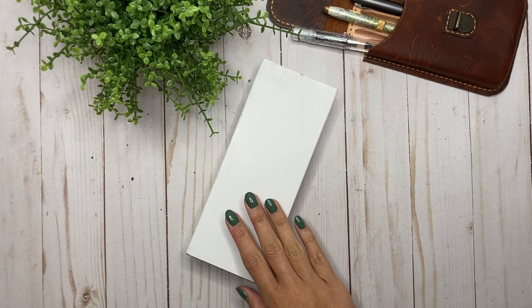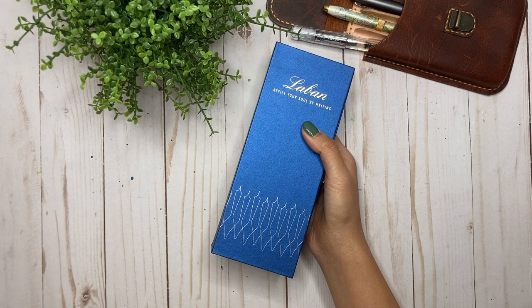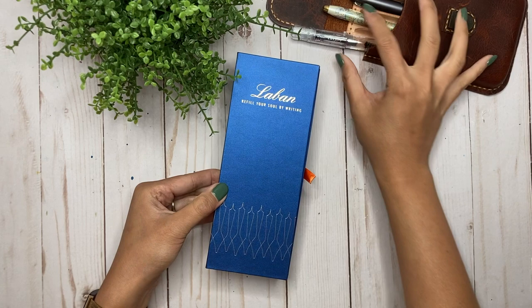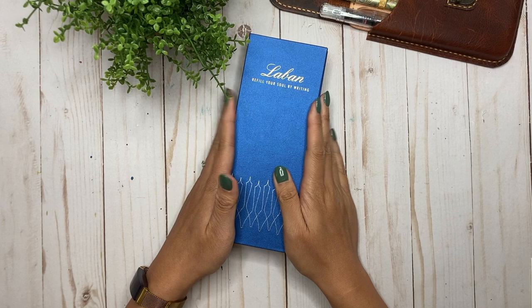I had it shipped to my hotel in Florida and I've been hanging on to it since then, and I'm just now unboxing it. So let's get started. Taking off the box — yes, it is a familiar blue. It is another Laban pen, and this one was purchased from Gold Spot Pens. They were very quick with the shipping, and it was a nice little surprise when I got to my hotel to have this pen waiting for me.